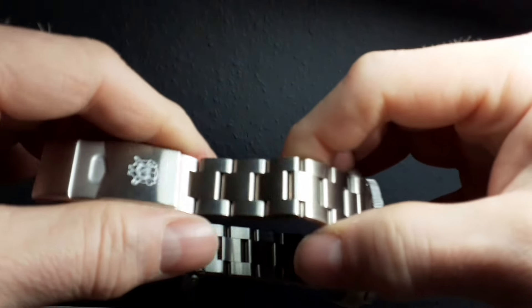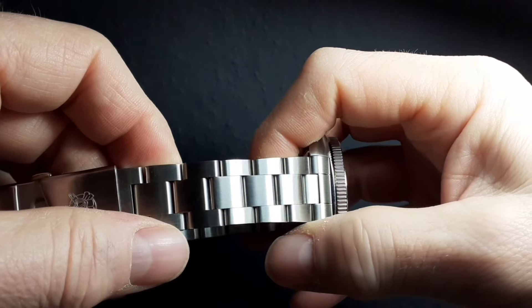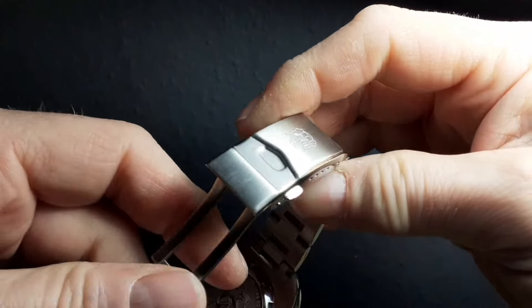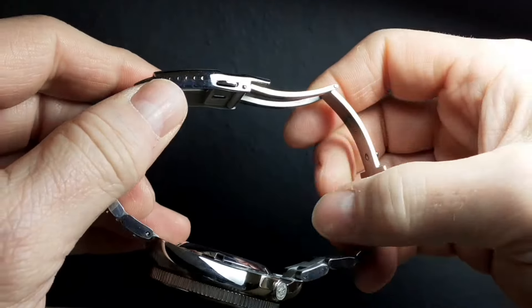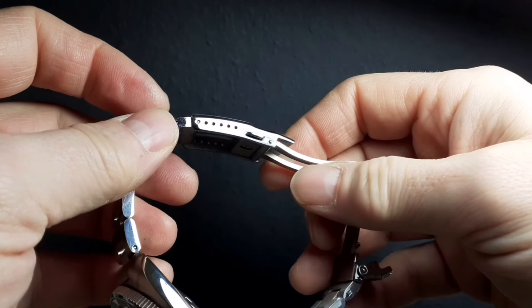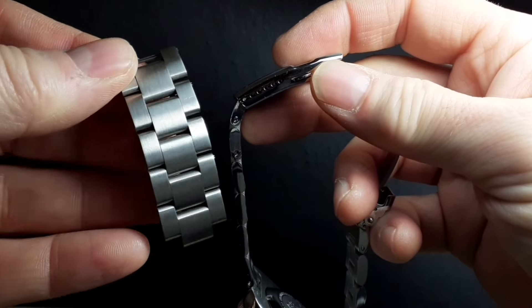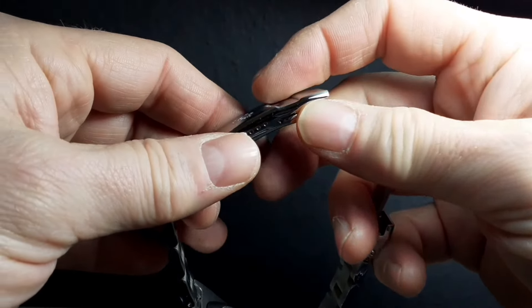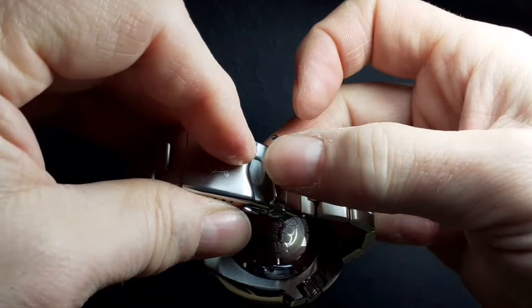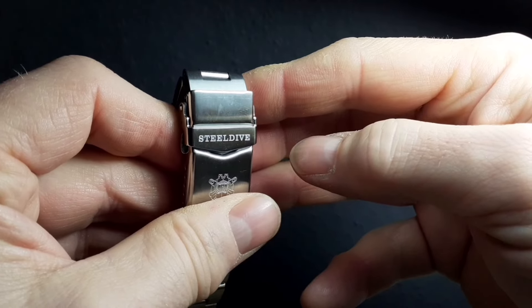The bracelet is good — there's not much flex in it and it's a standard design that you'd see on all sorts of watches at this price bracket. It plays with the light nicely. The clasp is again a standard value clasp, does the job perfectly with lots of micro adjustment. I have quite a large wrist at 7.4 inches and there are still five links spare, so Steel Dive have really pushed the boat out and made this watch suitable for anybody of any wrist size. The clasp is nicely signed with that same font.